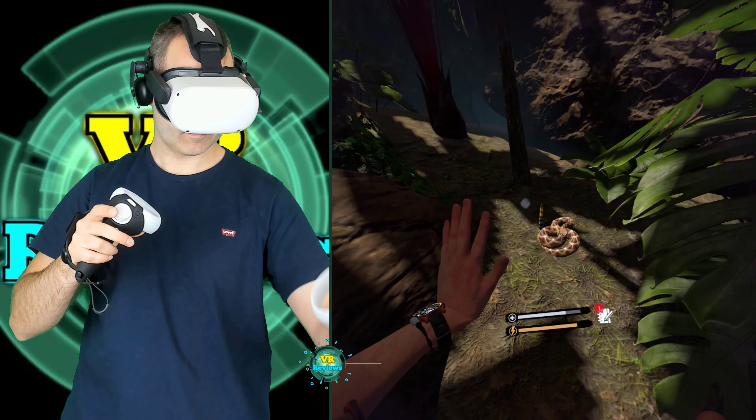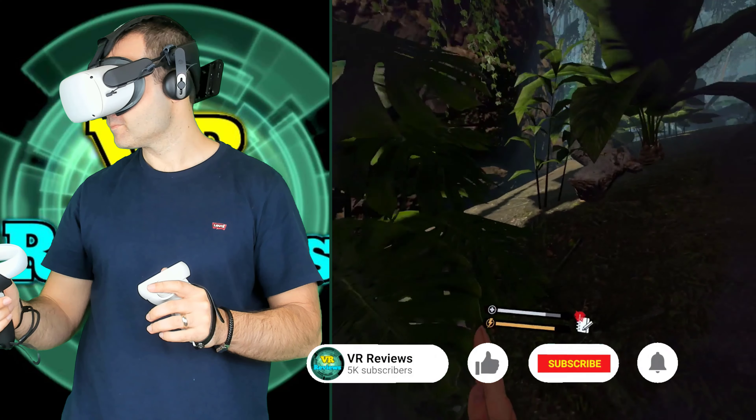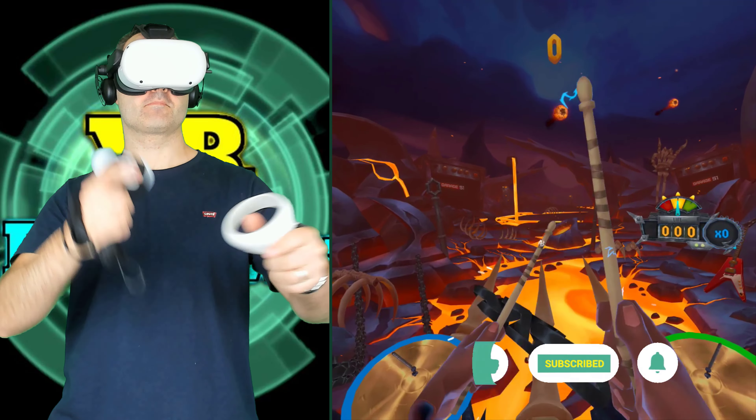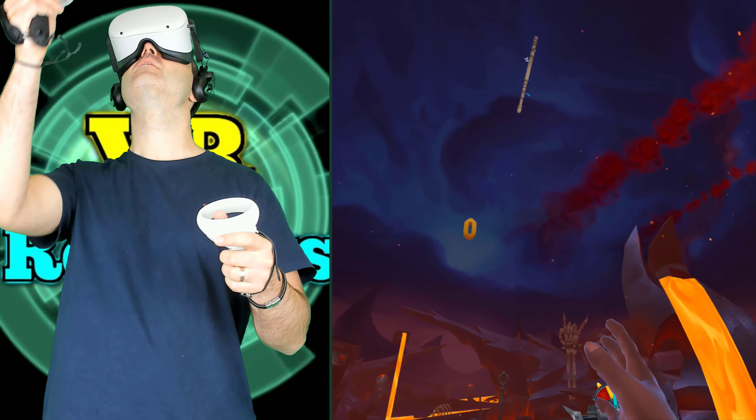For the play test, I tested these grips for about a week across a range of different games. Sometimes I used alternating grips — one of each type in each hand — to help compare them as I was playing.